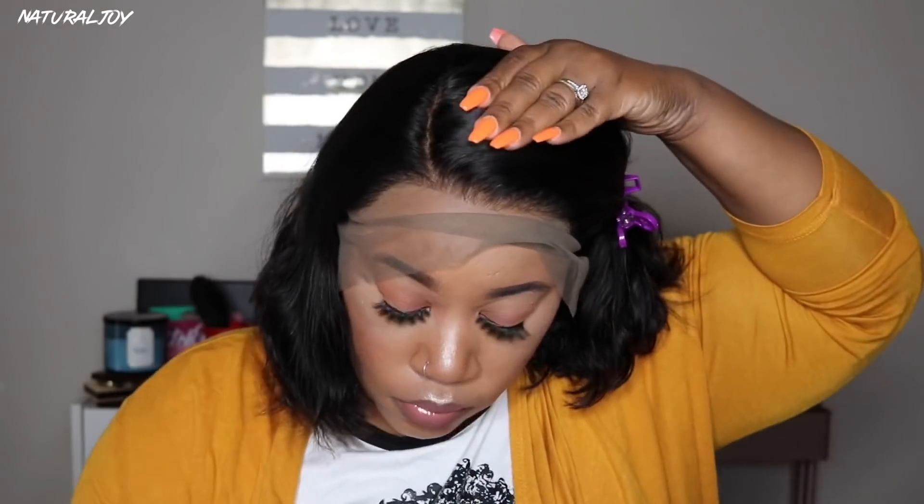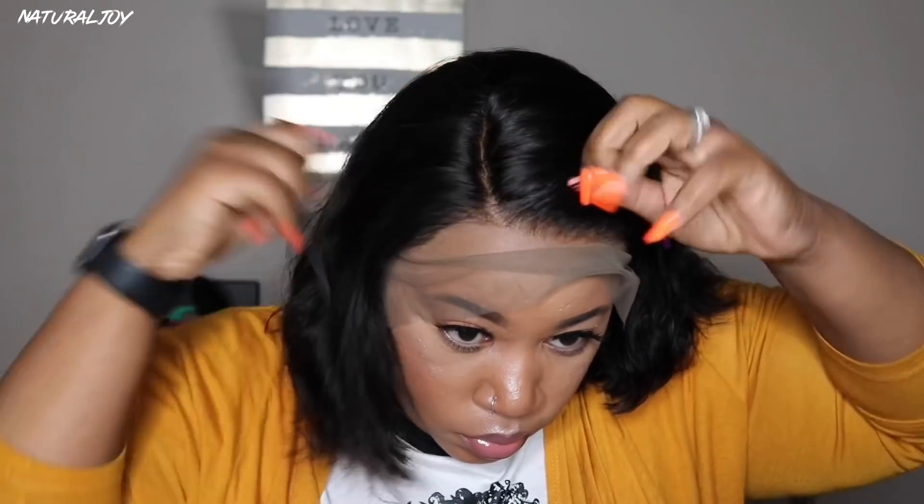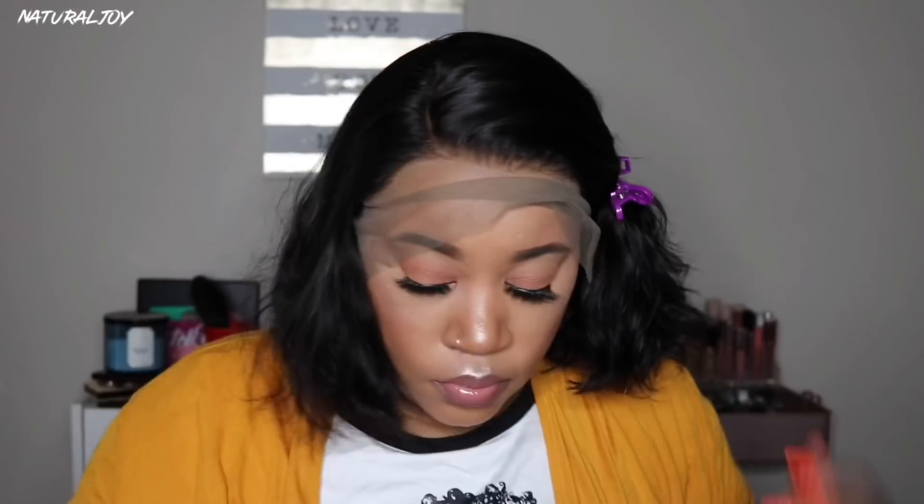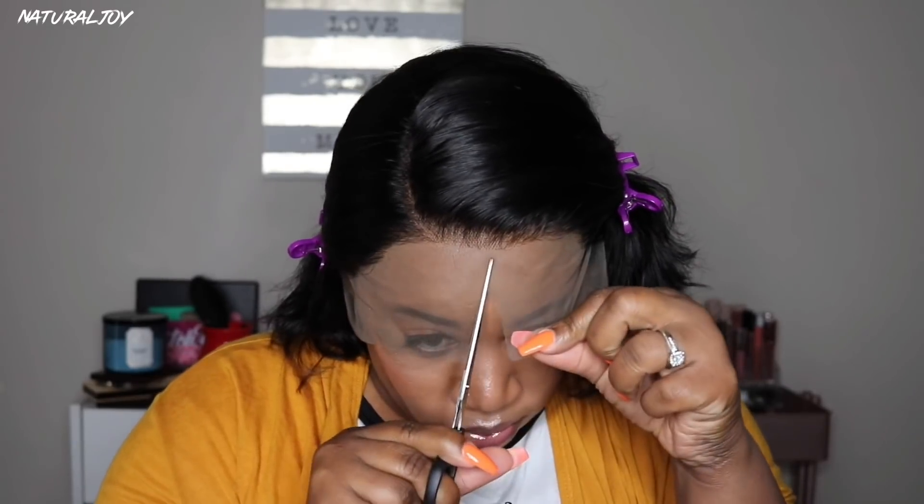I'm going to rock this in a curved part. It does come in a curved part when you take it fresh out of the package. However, you guys know that I love to wash my units — that is just something I like to do. But if you wanted to just put this on and add a little bump to it you definitely could, because it's pretty much already done for you and there's not much to do with this unit.